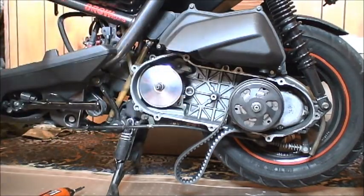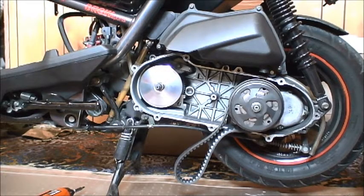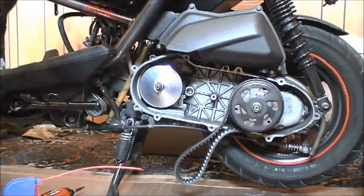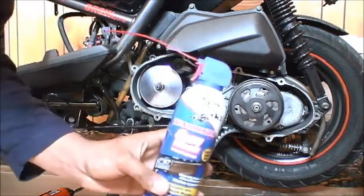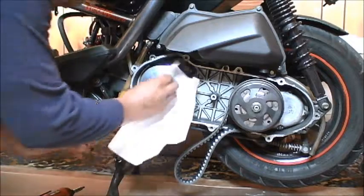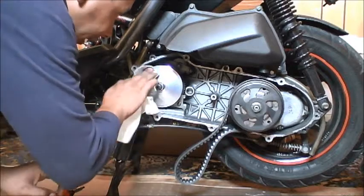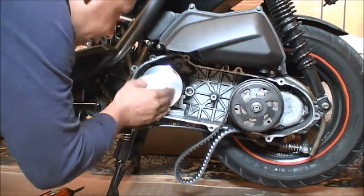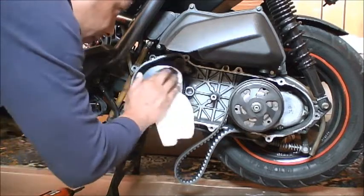A little tip I learned along the way: you've got a lot of oil on your hands, so I take this high-speed gun wash — you can use any kind of solvent degreaser. I get all the fingerprints off after you've put together the assembly. This way you don't have any oil on the variator face that will cause the belt to slip, even the slightest amount. You don't have to use a whole lot, just enough to remove your fingerprints.